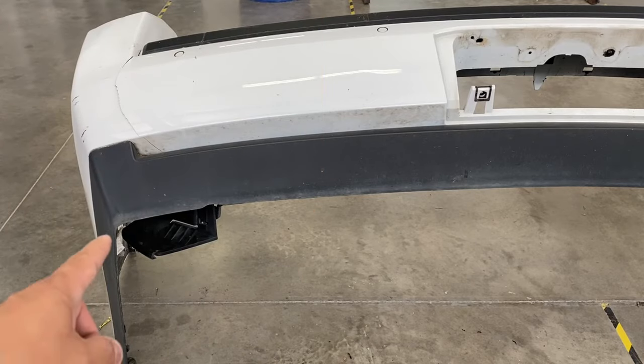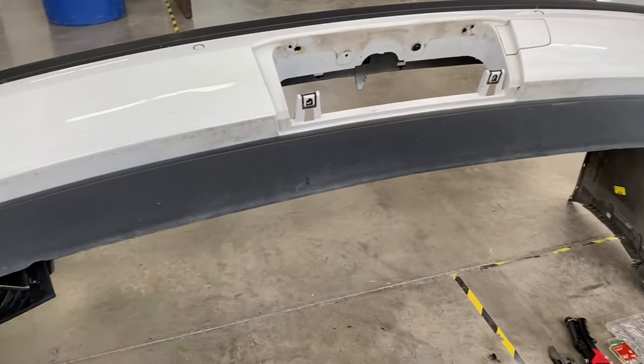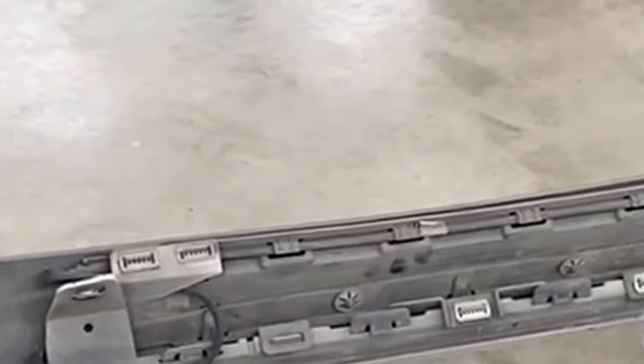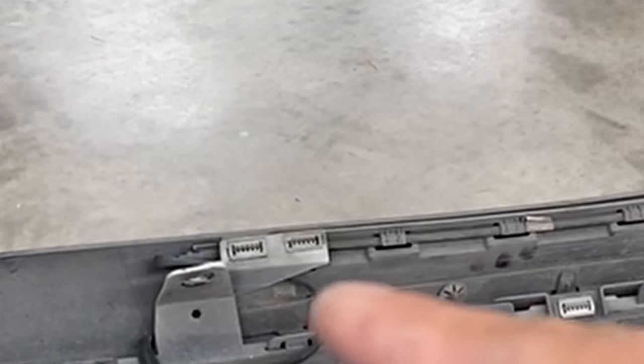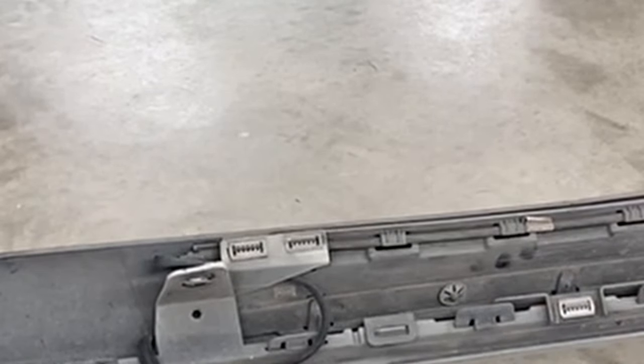On the bottom of the bumper you're going to see this lower valence black piece trim that goes all the way around. As you can see right there, it's going to be tabs — just push those in. And then if you go right around the bumper in the middle piece, you're going to see those pins right there — one, two, three, four — so around eight of them. You're going to use a flathead tool to go ahead and pry those up.